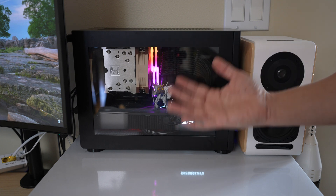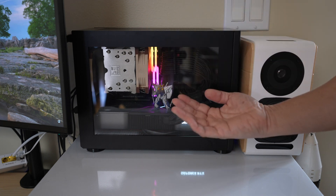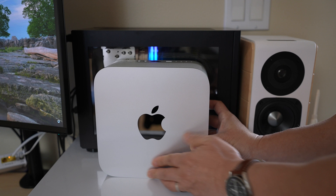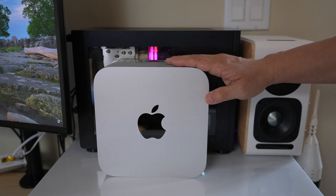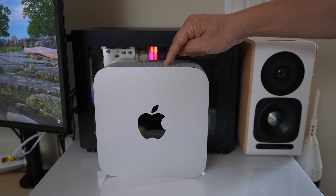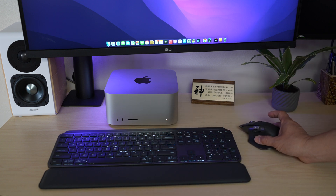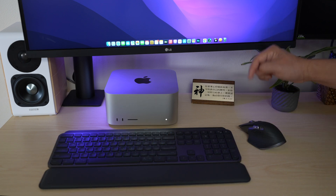Speaking of the desktop PC to the right, this is my very small PC — as far as desktop PCs are concerned — with an Nvidia 3080 Ti inside. Here is the Mac Studio in front of it; the Mac Studio is so much smaller. What's even more amazing is the Mac Studio runs so much more efficiently and quietly — I can hardly hear its fans most of the time. By the way, this keyboard and mouse combo is great for a desk with multiple computers. I've shared my thoughts on the MX Master mouse, which I'll link in the description below.